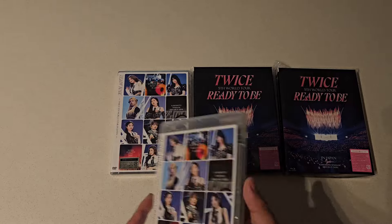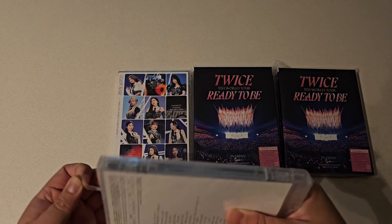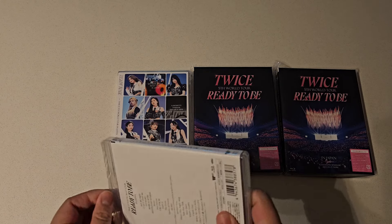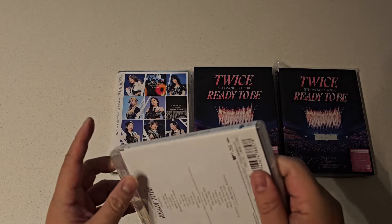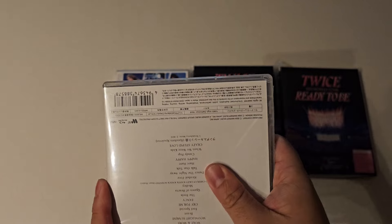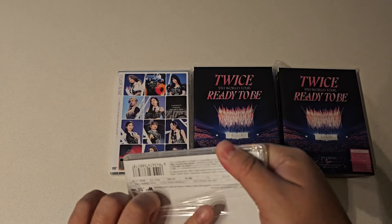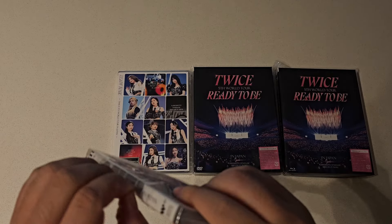I think it's supposed to be a photocard set somewhere in here — it's supposed to be from one of the DVDs or Blu-rays. Hopefully it is, so it's not a really short video, because generally the contents are in the actual discs themselves.